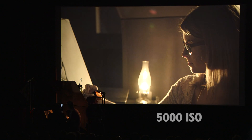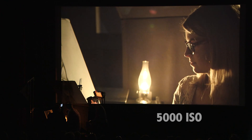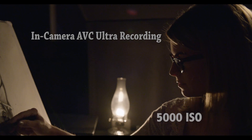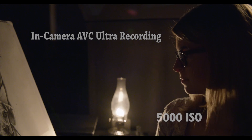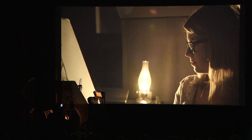There it is. Isn't that amazing? This is now two and two third stops pushed, but we've reset the clock. So now if you go to 6,000 and up, you are working at 5,000 as your new baseline. You can push this camera further than — this is like night vision goggles here.